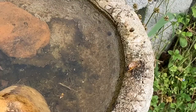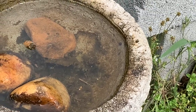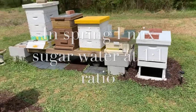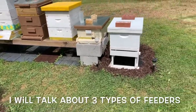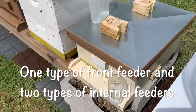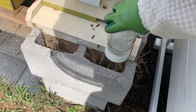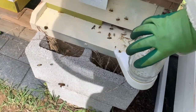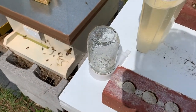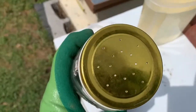I'm giving the hive some sugar water today. We're going to show you how a front feeder works. This feeder is in the front of the hive — it's just a mason jar that slides down into this front feeder, and it has holes in the top.